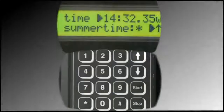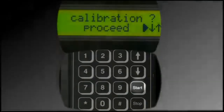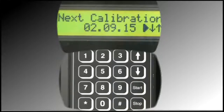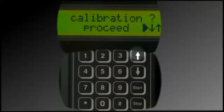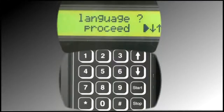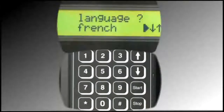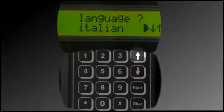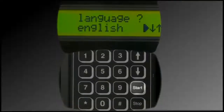Press the up arrow twice. Calibration displays. Press Start. The next scheduled calibration date displays. Press Stop. Press the up arrow. Language displays. Press the Start button. Press the up or down arrow to scroll through available language choices. When the desired language displays, press Start.